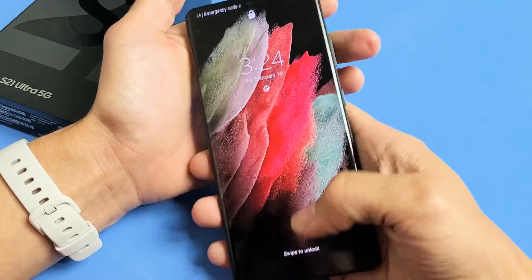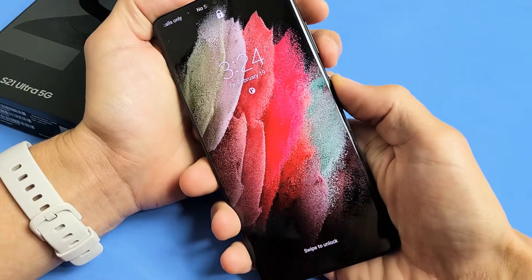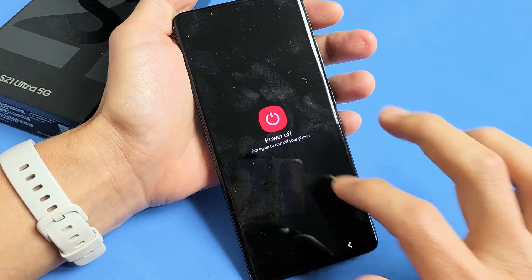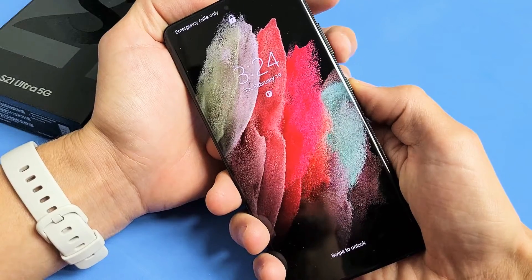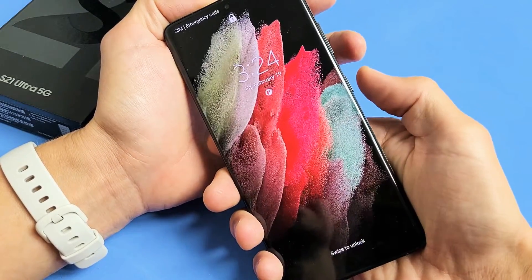Let's go ahead and do this together. It may take me a few times to do this correctly. See, if I try to power down, it's asking me for a password. So first thing — press and hold the volume down and power button. Go ahead and just turn the phone on like this, then volume down, power.